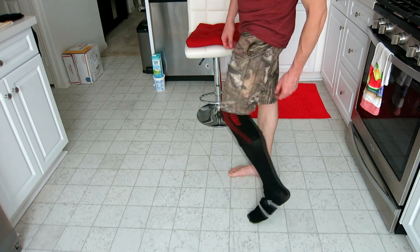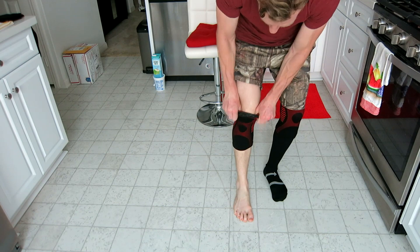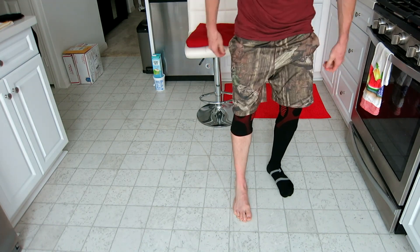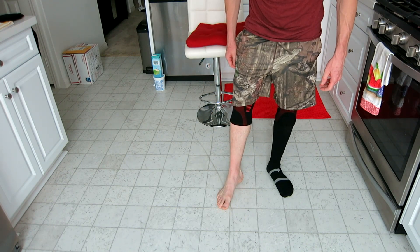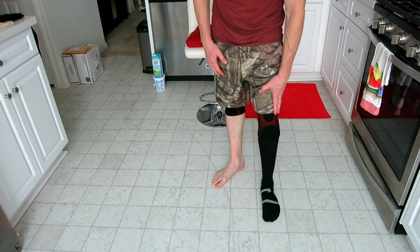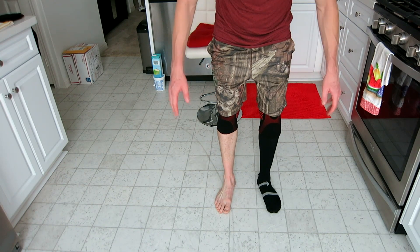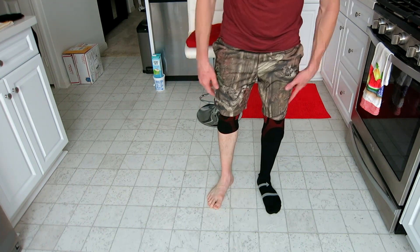It looks a lot better than having bare legs. I just washed these last night and hung them to dry. This is what it looks like with regular gym shorts on — hangs below, and that doesn't look too bad, actually. But I just like the look of all black with a little bit of red outline. They do come in blue as well, so look in the description box for that link. Those things are not coming down — even with hair on my leg, even with sweat. They feel great.